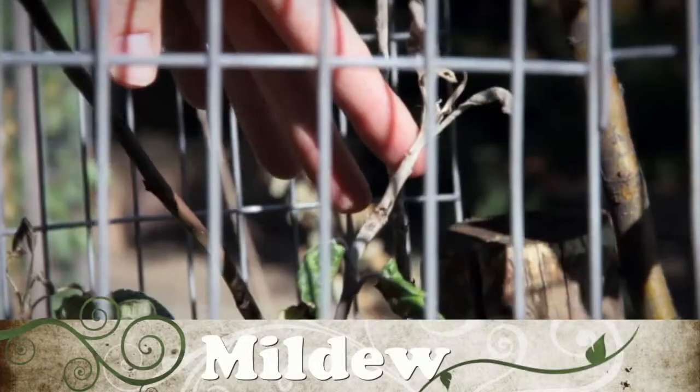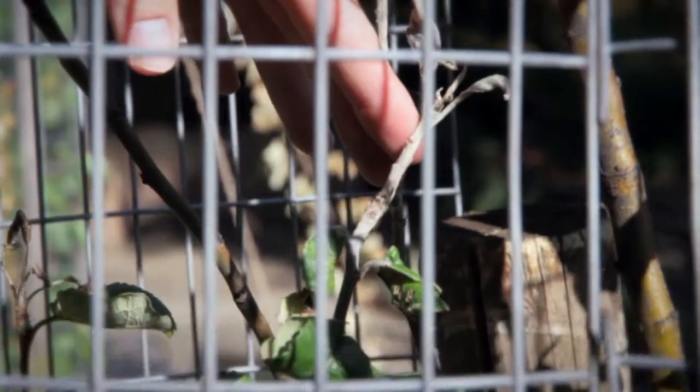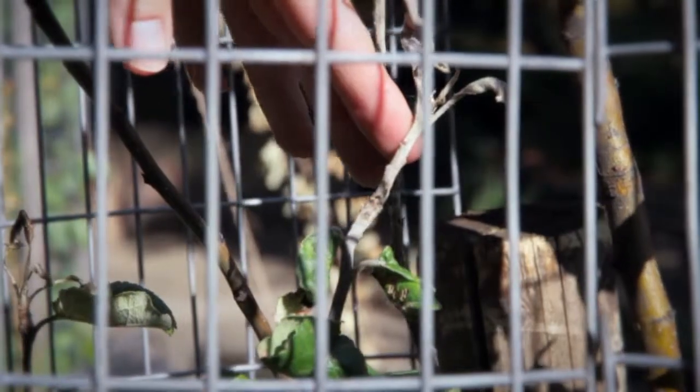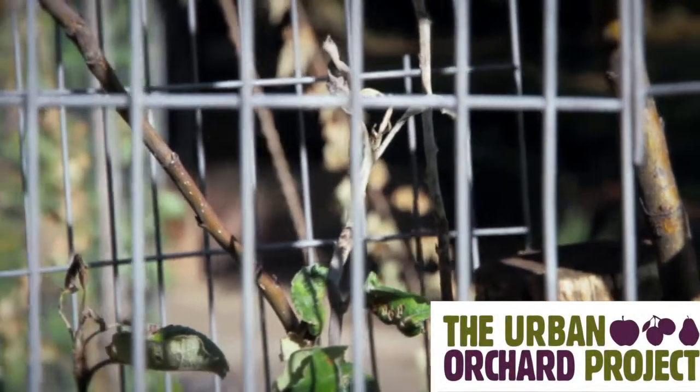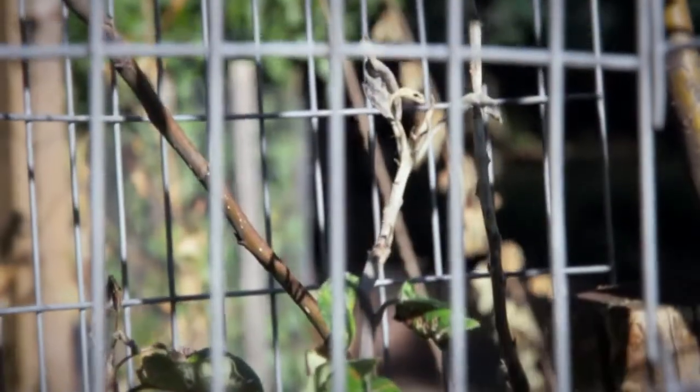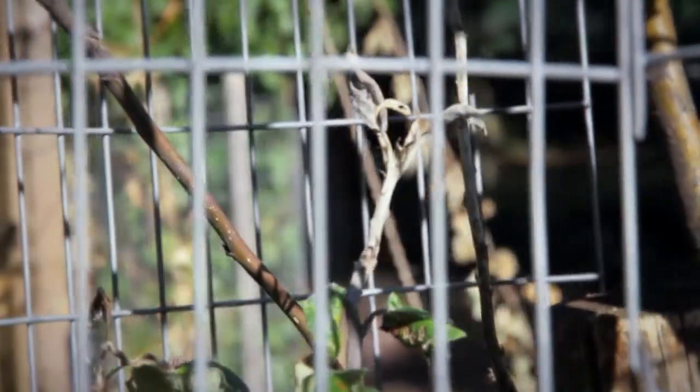We can see here powdery mildew, so these shoots that look almost ghostly white. The tips have died back there, and that's a fungal pathogen. And again, it's one of these with organic gardening — we're also looking at observing and trying to nip things in the bud, and actually destroying them, getting rid of them before they get out of hand.